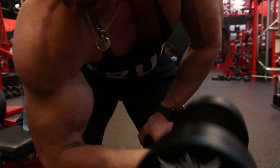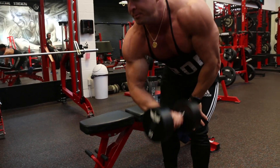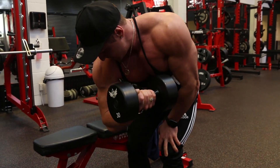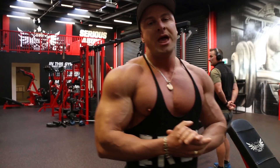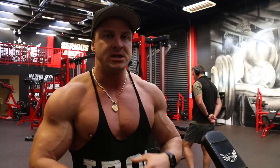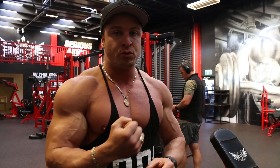I also like to curl it up and bring my elbow this way — that just helps me get a better contraction. Also, the reason I like to do my concentration curls first is because when the biceps are so pumped and so full of blood, it's actually hard to get that same squeeze and contraction. So doing this fresh when the bicep muscle is cold, it's actually a lot easier to really get that squeeze.